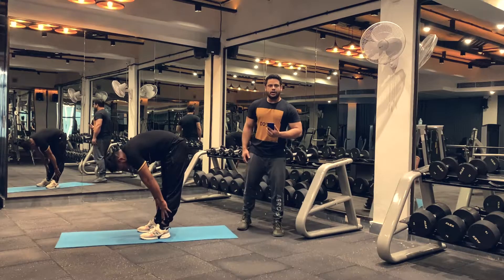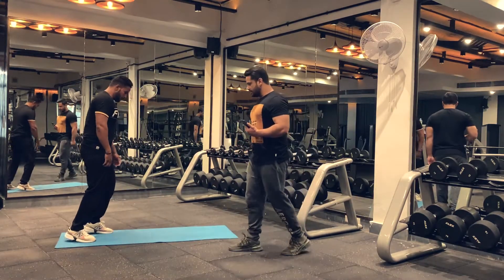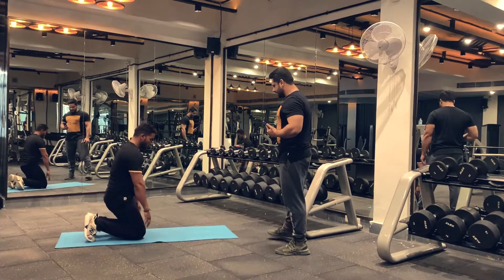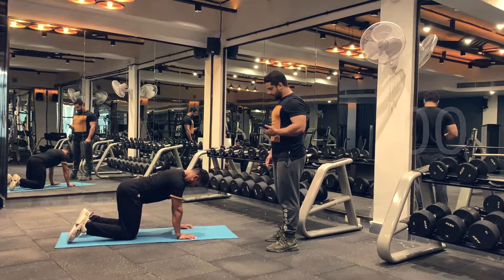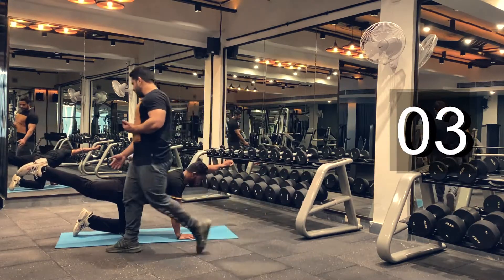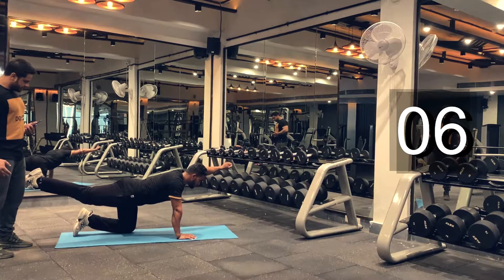And relax. Let's move on to our next stretch, which is a birddog stretch. Get into a cat-camel position — get on your knees. Get in position. Let's begin. Slowly bring your arm and your leg up. Hold it there for 20 seconds. Keep holding.